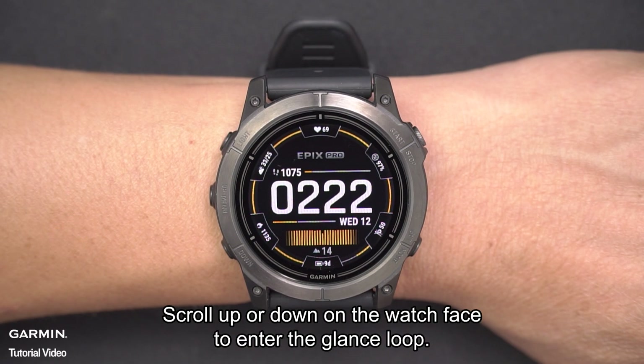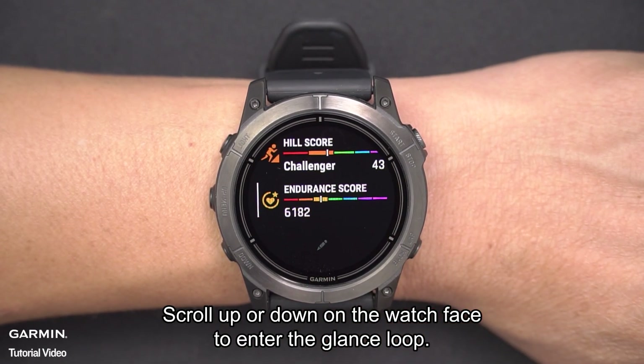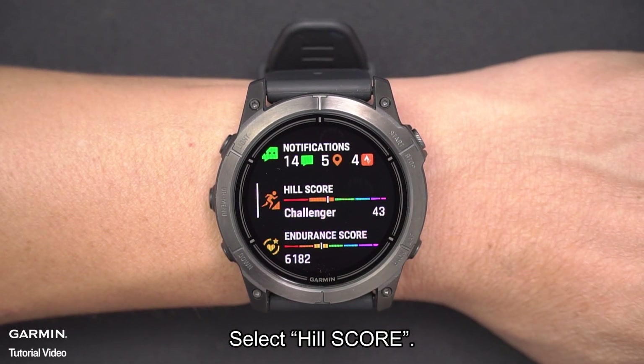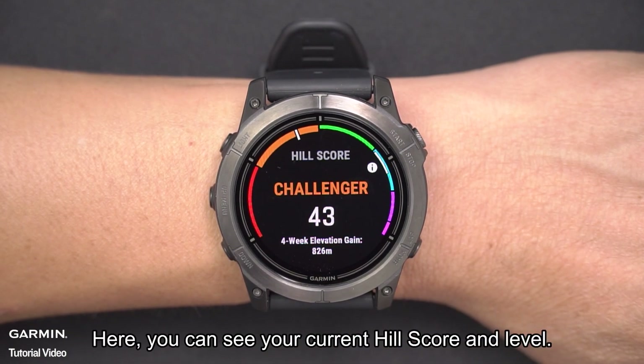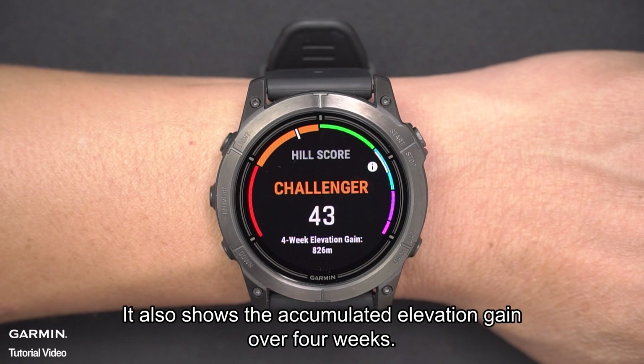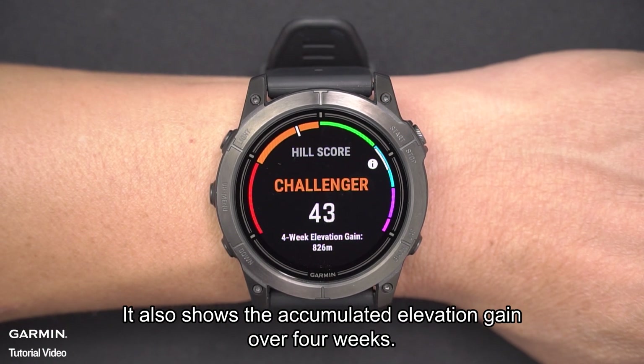Scroll up or down on the watch face to enter the glance loop. Select Hill Score. Here, you can see your current Hill Score and level. It also shows the accumulated elevation gain over four weeks.